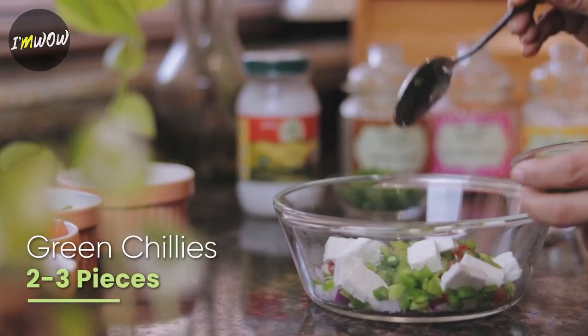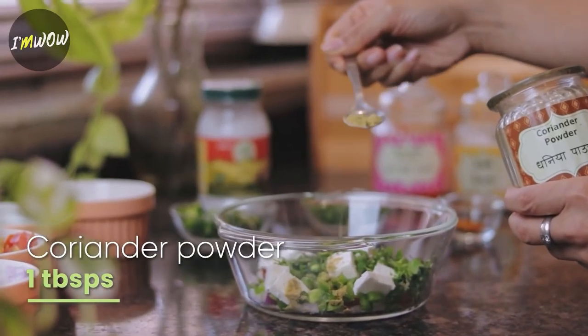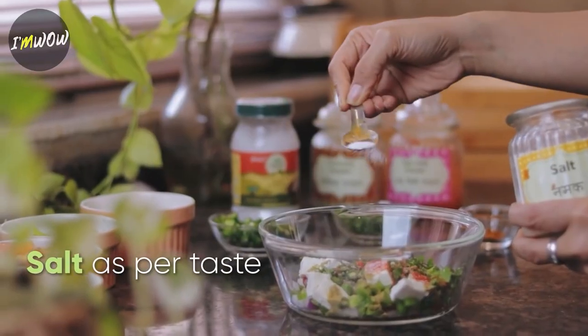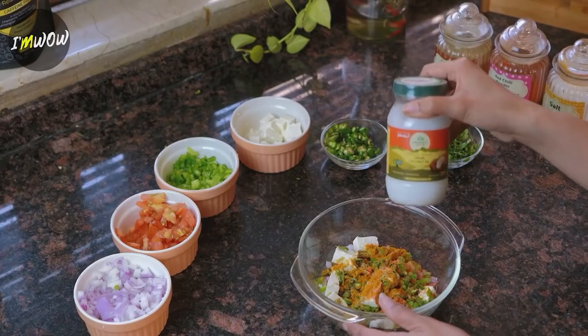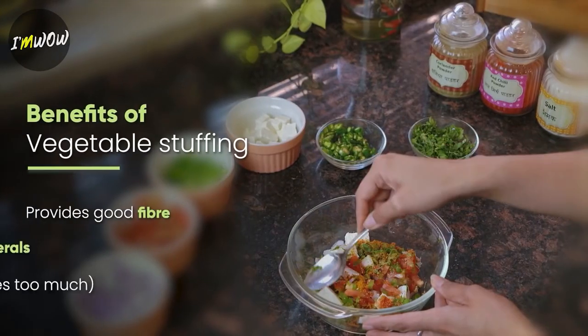Now add green chillies and chopped coriander, dhaniya powder, lal mirch, namak, and sambar masala. Now we will add some coconut oil and mix all these things properly.